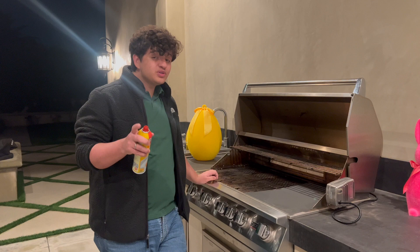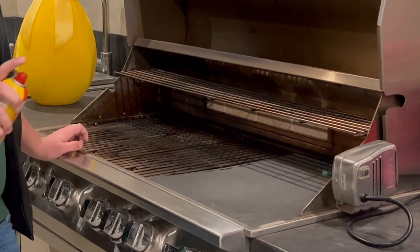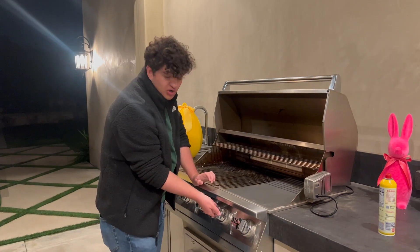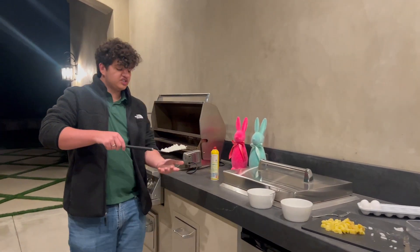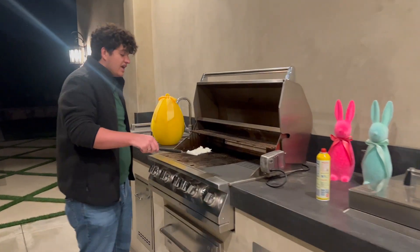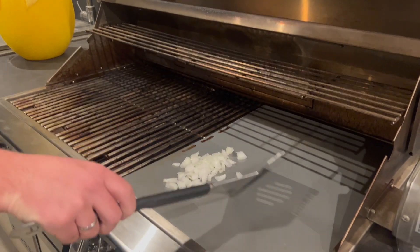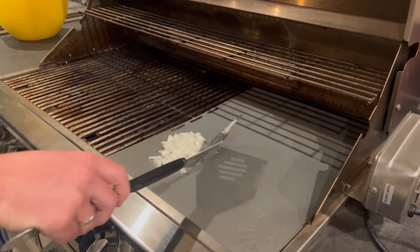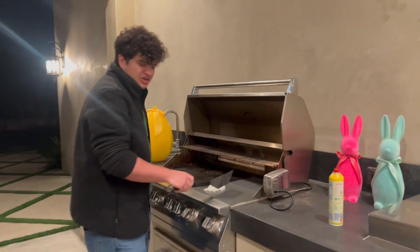Now it's time to look at our griddle. The first thing we're gonna do is put on some nonstick spray — I think that's good enough. I'm going to turn on the grill to a low temperature. We are going to put the onions on the griddle first — this will help them caramelize, they'll taste sweeter and better once the final product comes along.